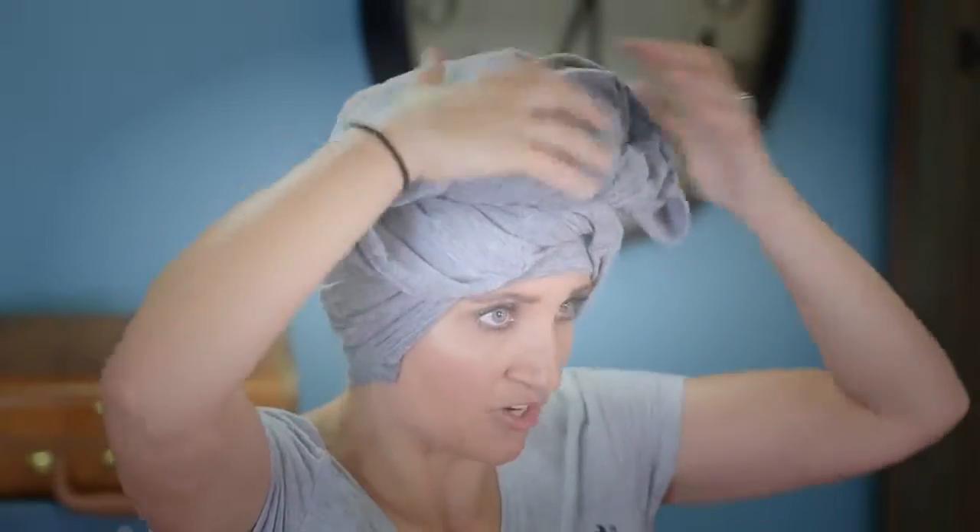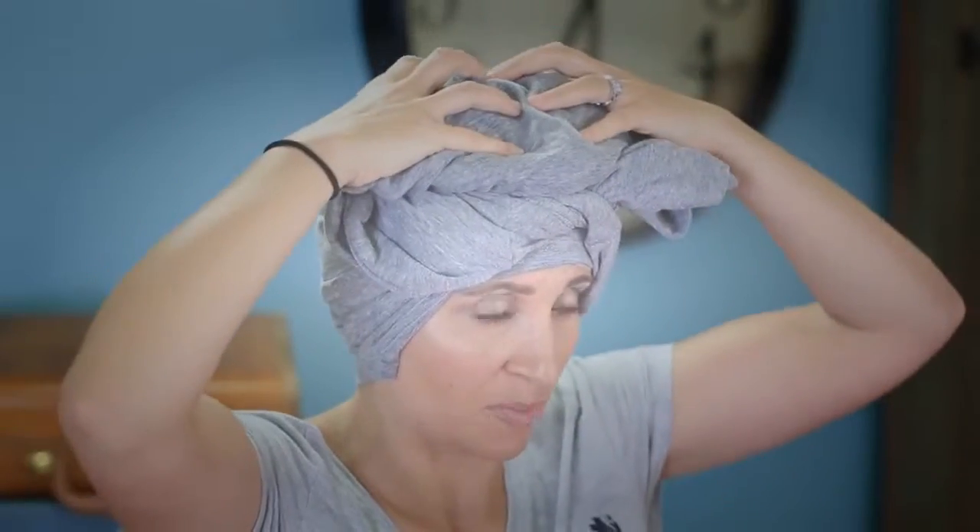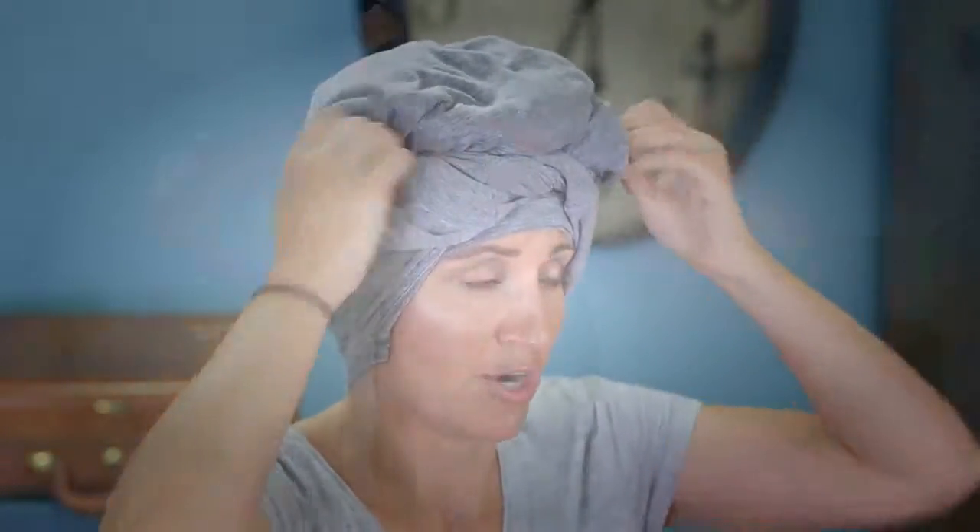What you want is — see this pocket right here on the top? That's my hair. There's like in there — that's my hair all curled up on the top of my head, and that's what you're looking for. Now you're good to either go to bed and sleep on it — this will actually stay in — or wait all day long if you're doing this in the morning until your hair is dry in the evening.